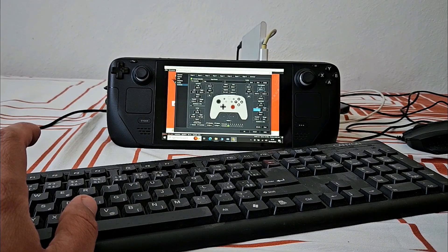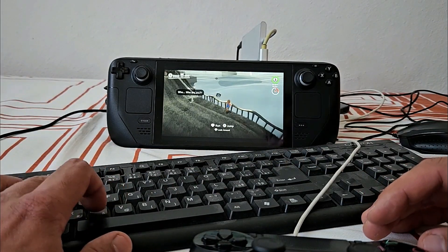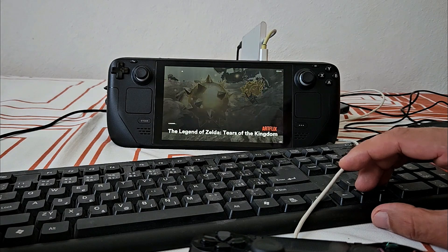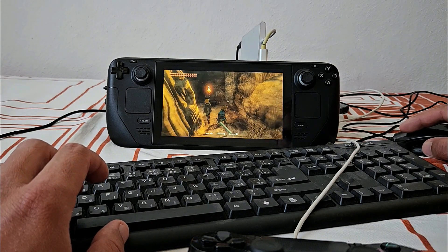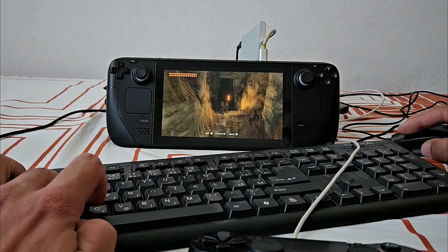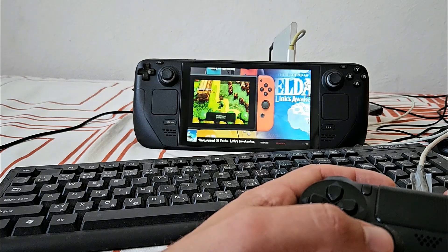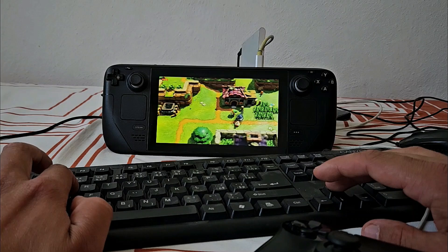Not that many games were included in RetroBat — I would guess the majority of these 2TBs are taken by AAA games. But there were some bangers in here too: Breath of the Wild, Tears of the Kingdom, Super Mario Odyssey, God of War 3. Emulation was solid, but this SSD wasn't specifically designed for Steam Deck — it was designed for any machine running Windows 8.1 and higher. So the performance will heavily depend on the specifications of your machine. You can also add your own ROMs and games to this SSD.